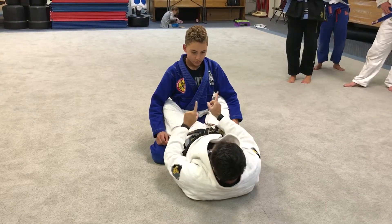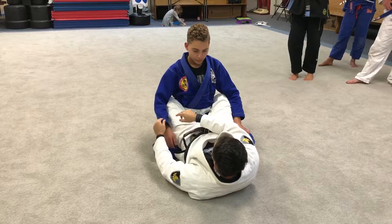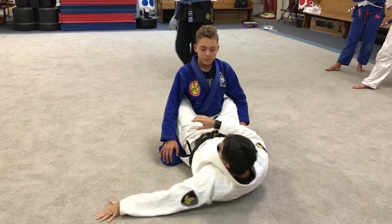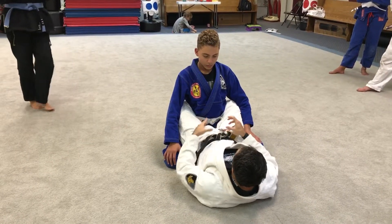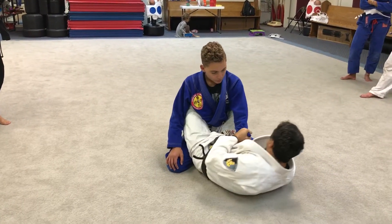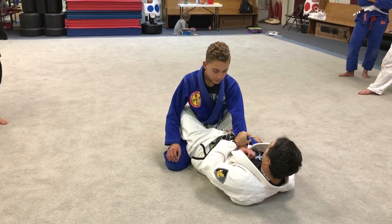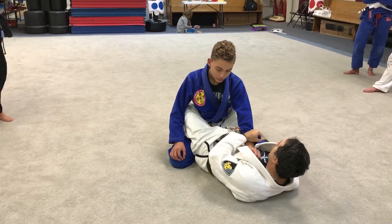If I want to do Flower Sweep, if I want to sweep in that way, the reason why I capture this arm is so I don't allow him to post the hand on the ground — then there's no sweeping, he's going to stop me. Jiu-Jitsu is thought about from the beginning: where I grab and why. So if I grab the wrong arm and the same grip on the pants, and I do the Flower Sweep motion on Adrian, he will post the hand and he will never allow me to sweep him.